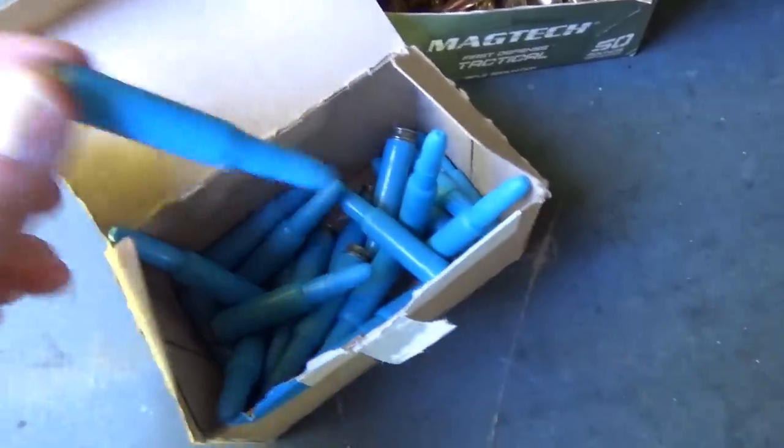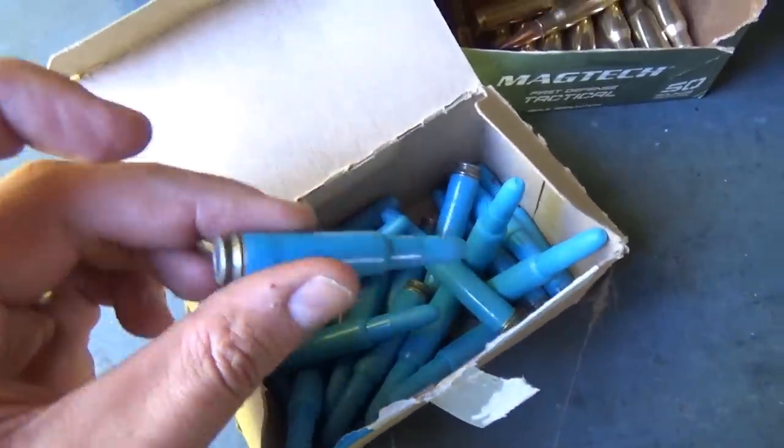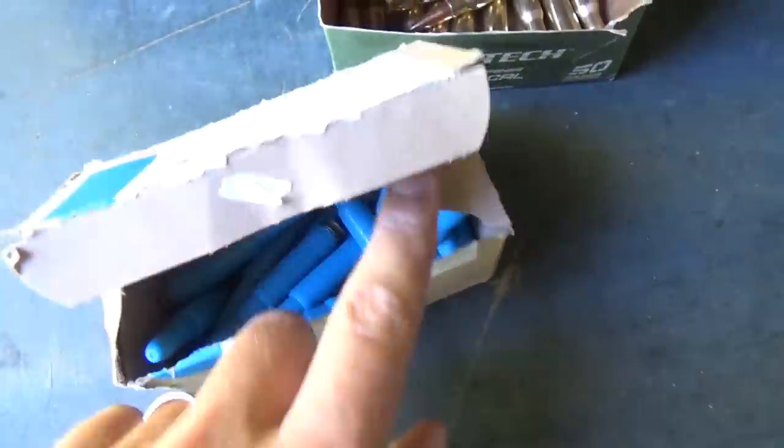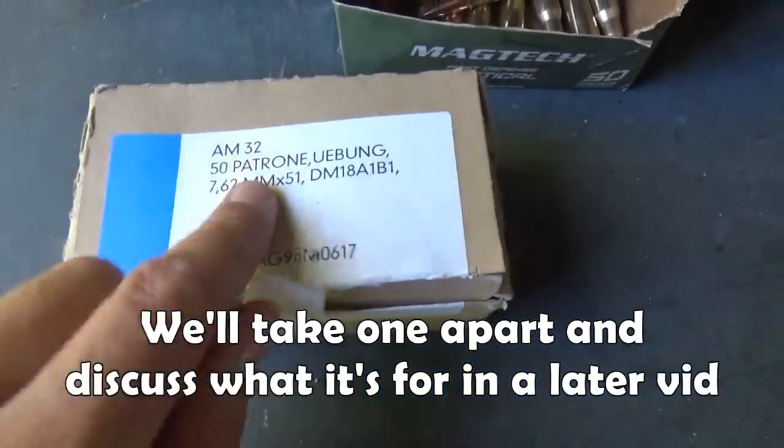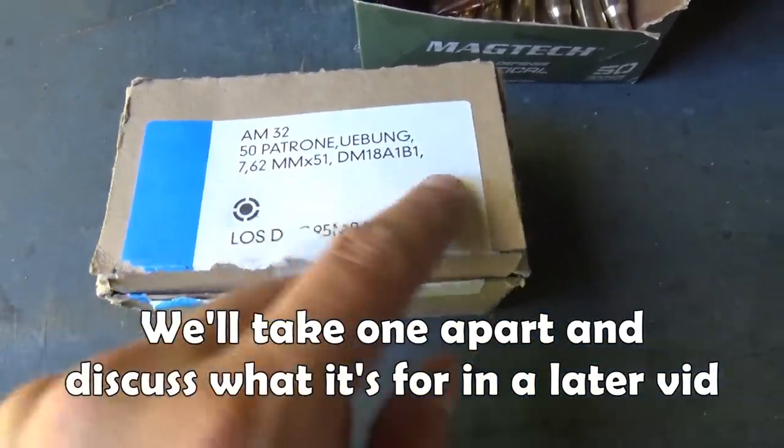I've got some German Army plastic training ammunition. This comes in boxes of 50 — 50 cartridges — practice 762.51, in the German designation.